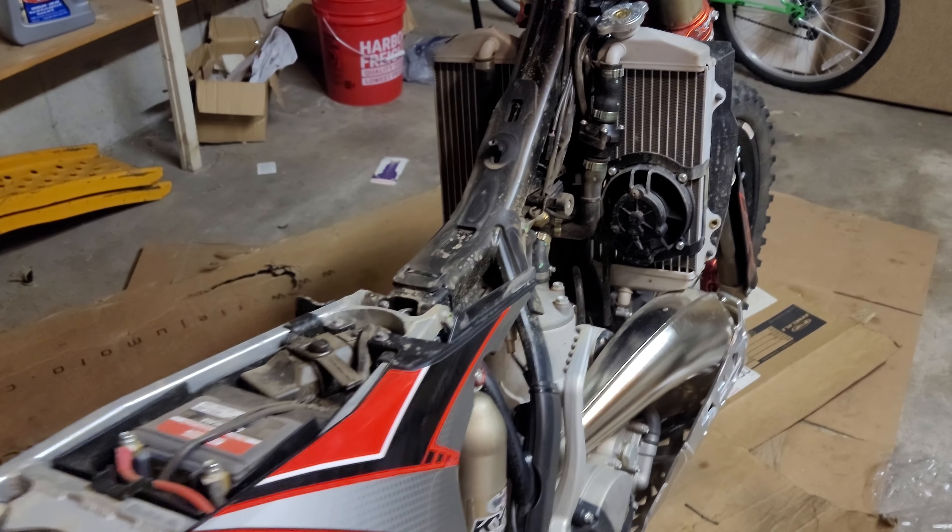Last parts would be just throwing the seat and the airbox cover back on. Not too bad of a job. All I can say is stay patient — a little bit of patience goes a long way because you kind of have to fiddle around. If you're not going to take your radiator hoses apart, you really have to slide those rad guards up carefully. If you're patient, you can do it without hurting anything.